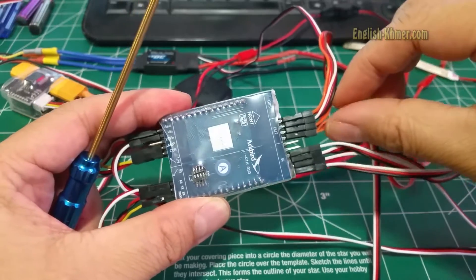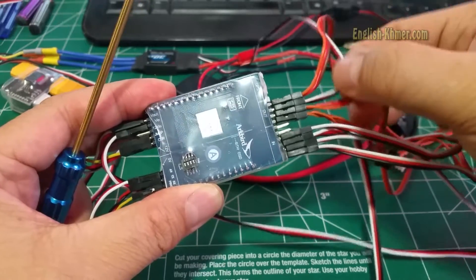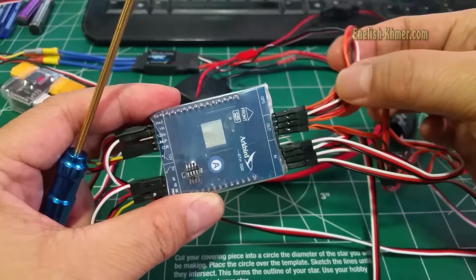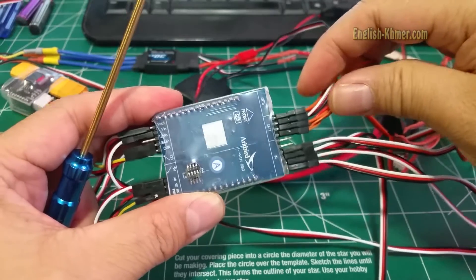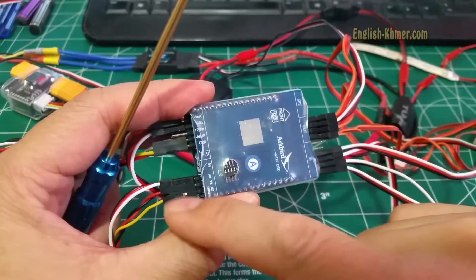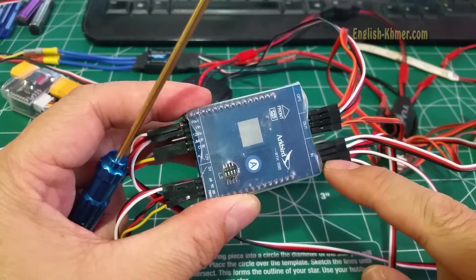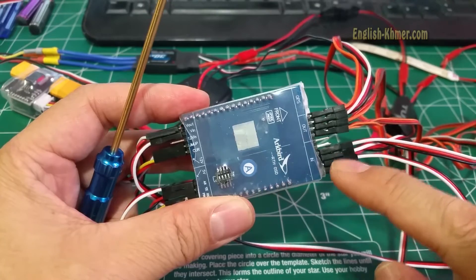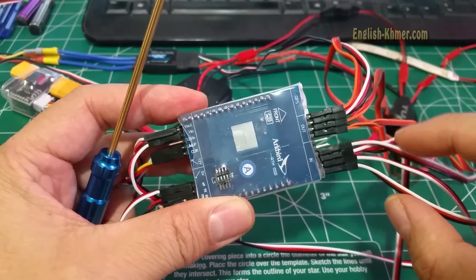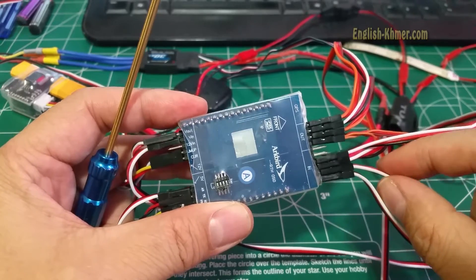On the output side on the right, starting from the bottom, you have aileron, elevator, throttle, and yaw — four ports out. So when you hook up a PPM receiver to the bottom input, the input becomes the output so that you can use them to control other devices.